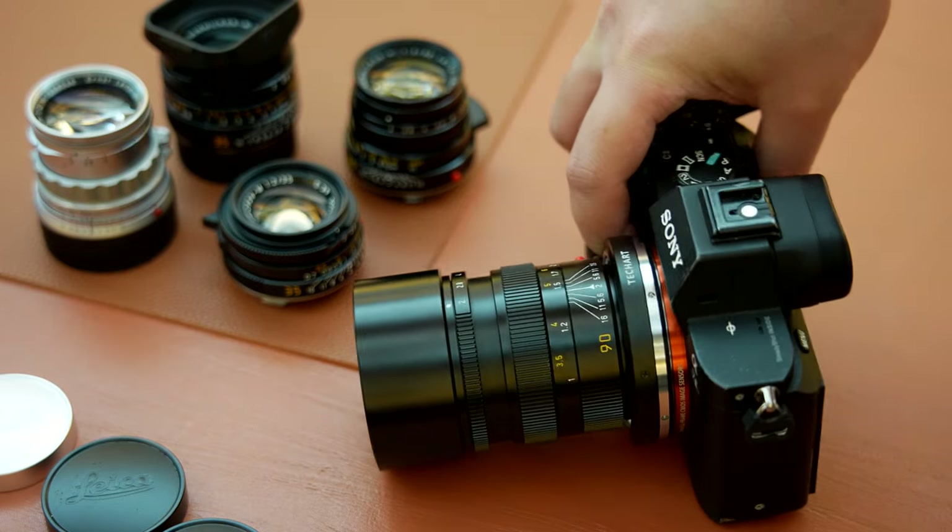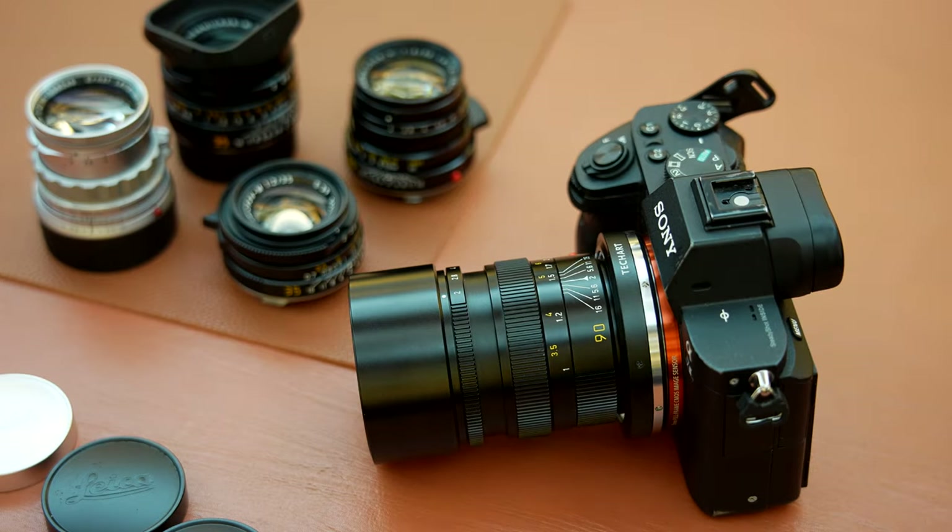Enjoy a completely new experience with all your legendary manual focus lenses. TechArt adapter. Autofocus. Anything.